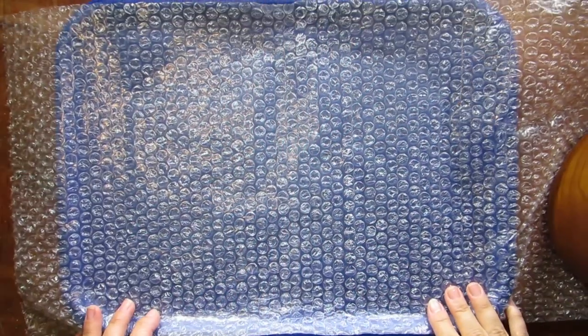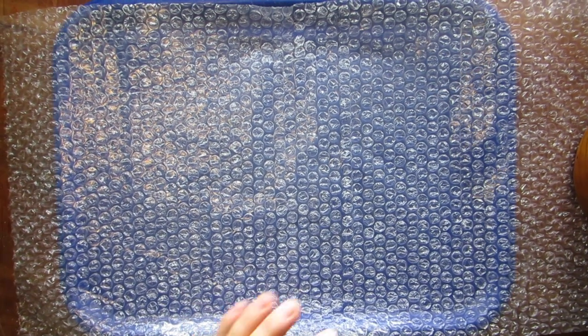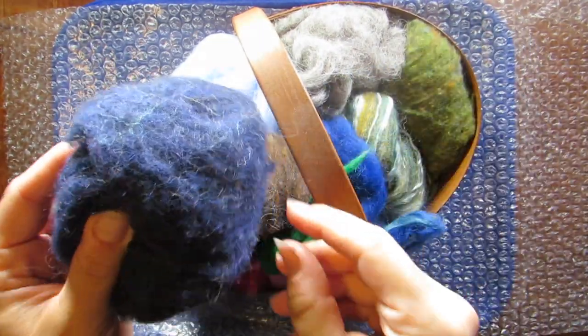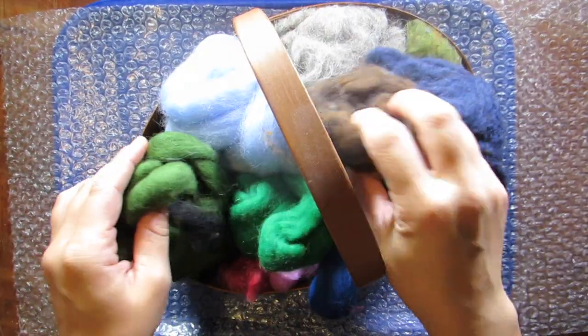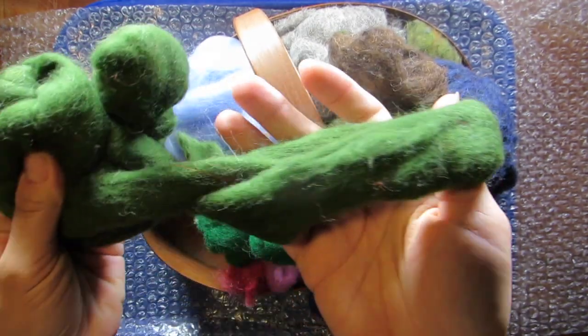For this project we're going to be wet felting. We need a tray to catch the water, and you want to start with a sheet of bubble wrap. Then we get some nice 100% wool roving — it comes in all different colors and textures. I have some merino wool in here and they come in really beautiful vibrant colors.